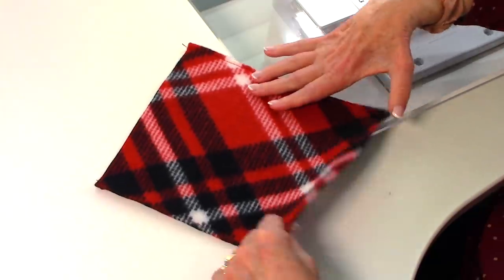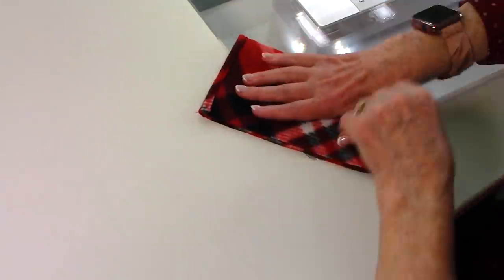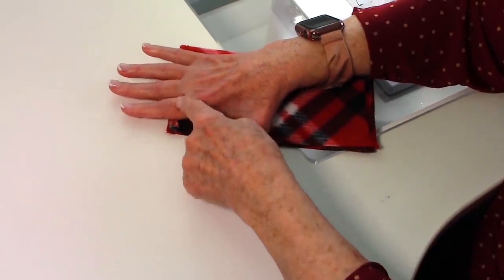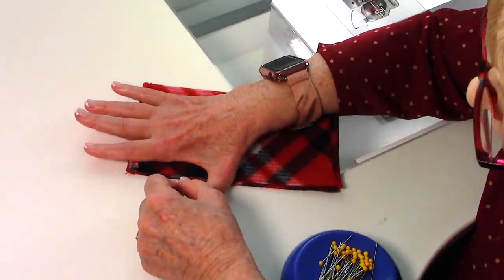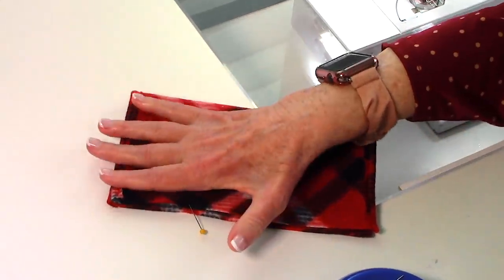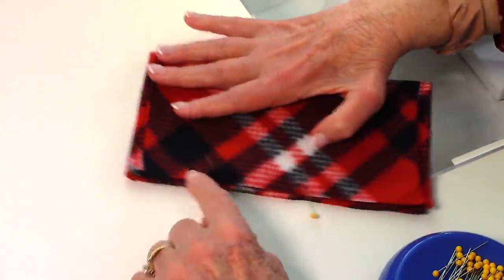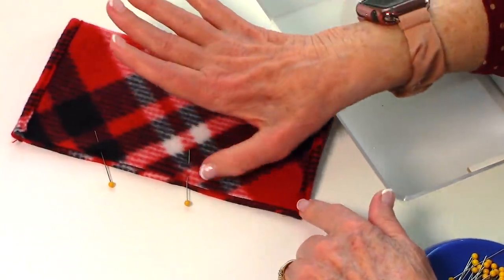Turn it over to where the front is up and bring the front sides together. Take your hand and place one end of the mitten right about here on your hand, put a pin on one side of your thumb, and then take another pin and put it on the other side of your thumb.